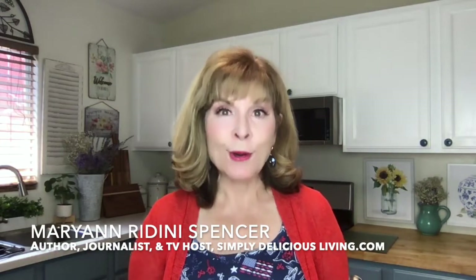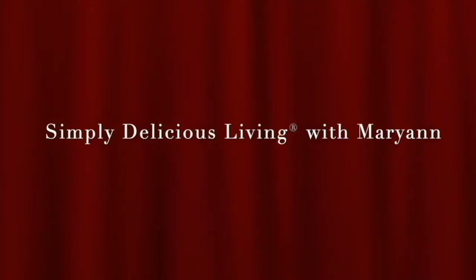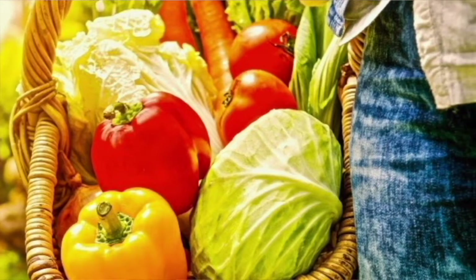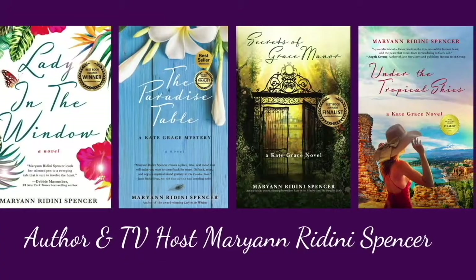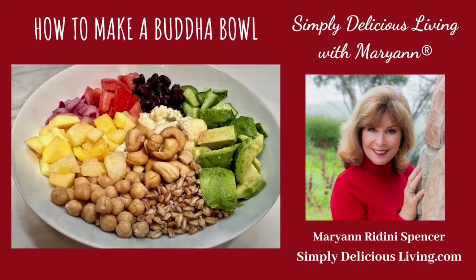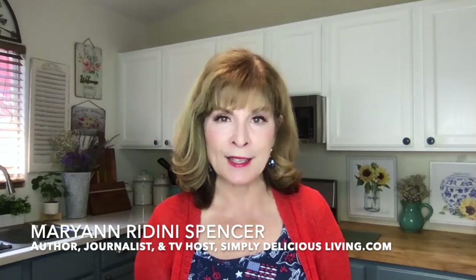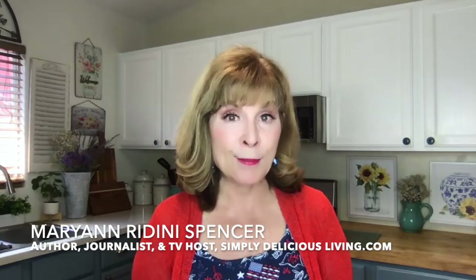For a simply delicious, quick and easy dinner, I'm going to show you how to make my Buddha bowl. For busy people on the go, a great way to ensure a healthy meal is to pack it with lots of delicious, nutritious ingredients. And I do just that with my Buddha bowls.